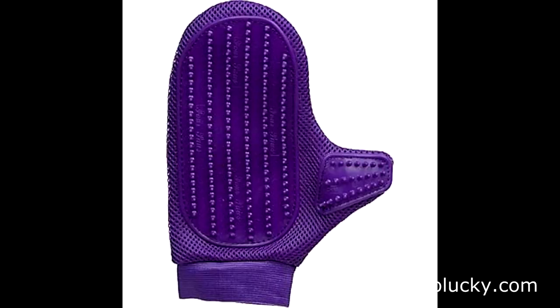Presenting the Love Glove. But what is the Love Glove? Is it a new toy for adults? Is it something you can use on your partner? No, it's a grooming mitt for cats.